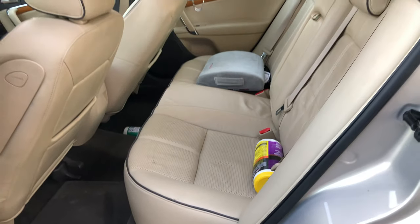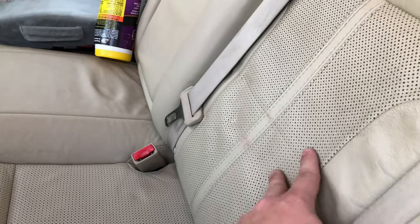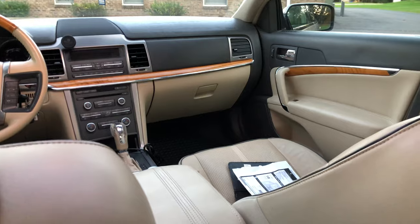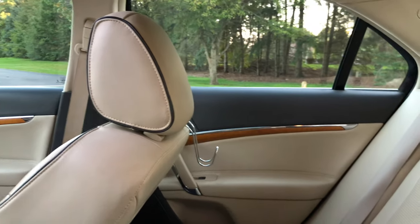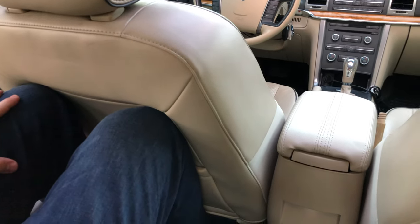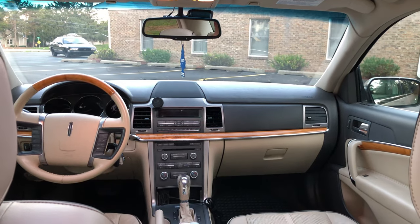Coming to the rear, it's in pretty good shape. I think they had kids or dogs because the leather seems a bit stretched, and I think when the car sat at the Copart auction yard some parts were thrown back here, so the leather is kind of dented in. Hoping it'll work its way out. I have to remind myself I paid nowhere near what people normally pay for these, so I have to deal with a little bit of ugliness — but aside from that it's really not that bad. We have an armrest, cup holders, map pockets, and some mood lighting.